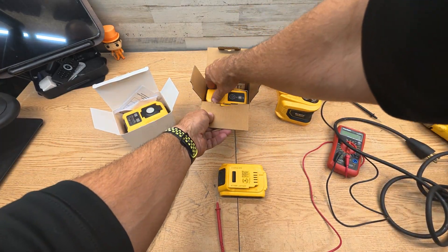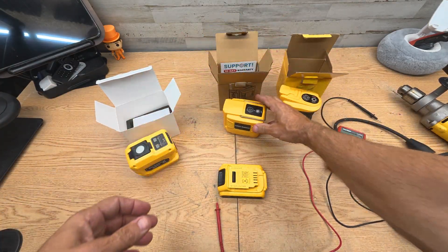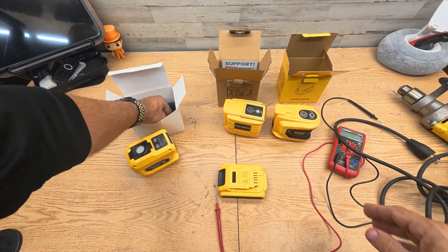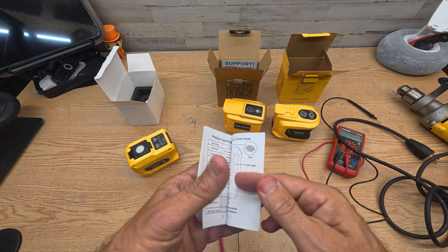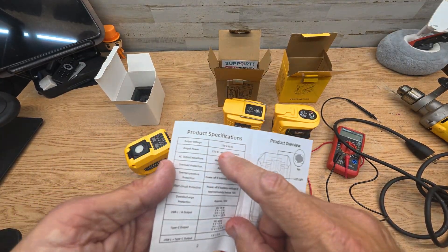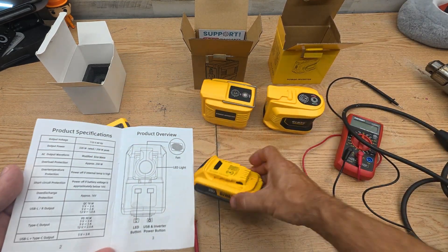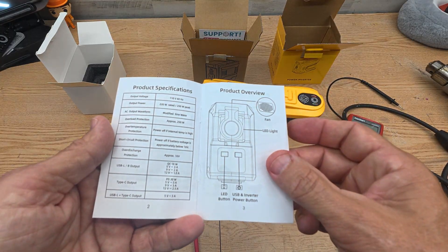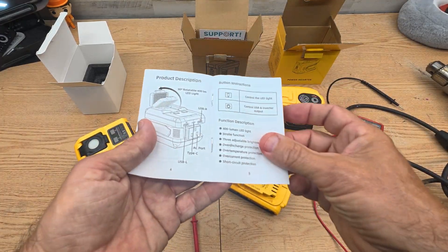Let me get each one out of the box. This one right here goes up to 220 watts, this one goes up to 200, and this one goes up to 200. There are instructions with each one. Each one should have a fault overload — this one peaks out at 250 watts with 110 volts of output. You also get USB outputs: a Type-C at 30 watts and a small built-in light.